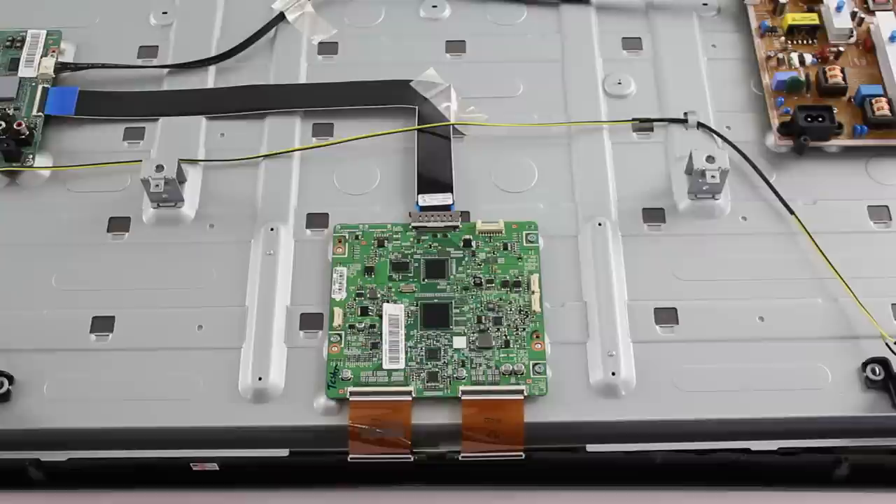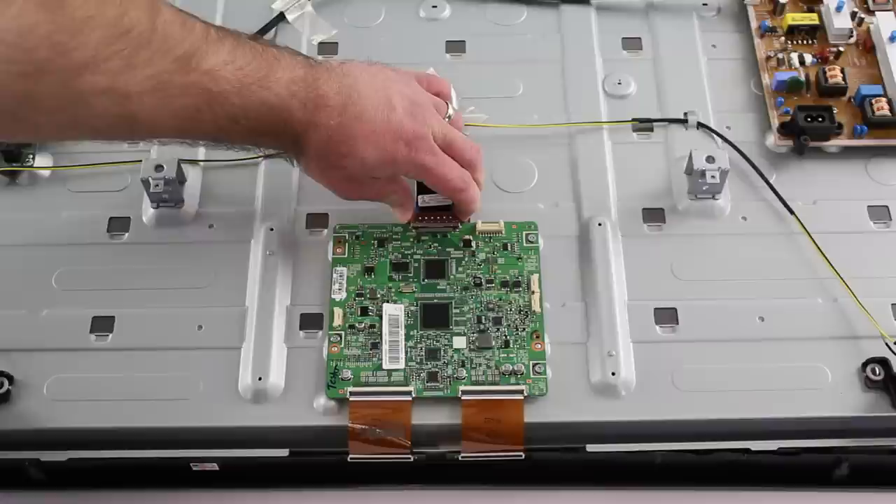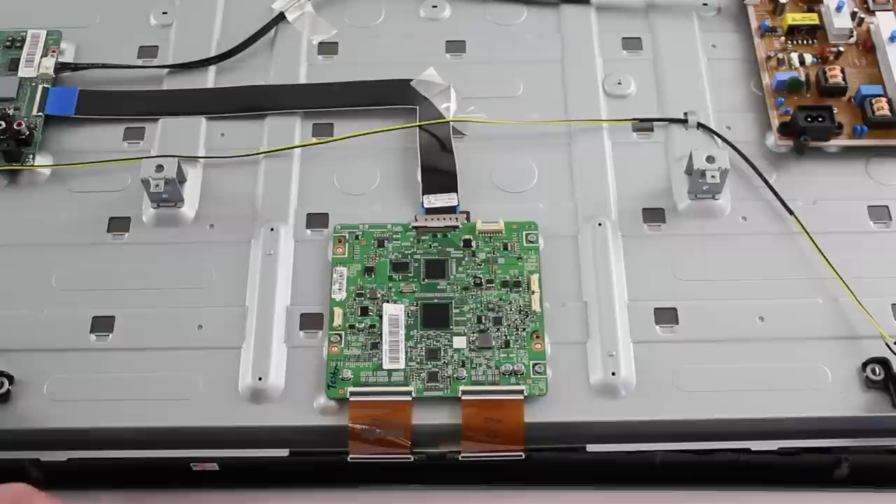We will take a closer look at the T-Con board and how to remove the board from the panel. I will start by disconnecting the LVDS cable. Pinch in on the sides of the connector and pull back gently away from the board. Be sure to use caution as this cable is fragile.